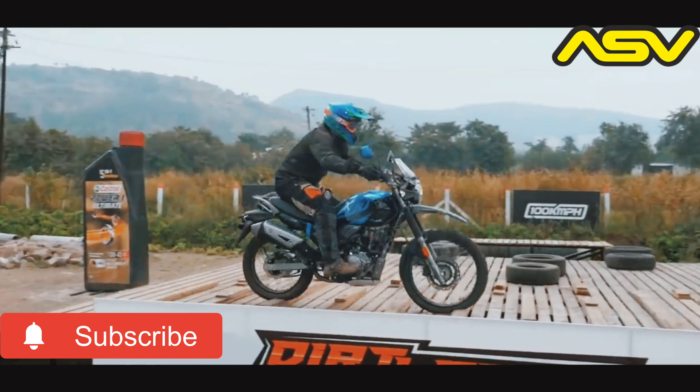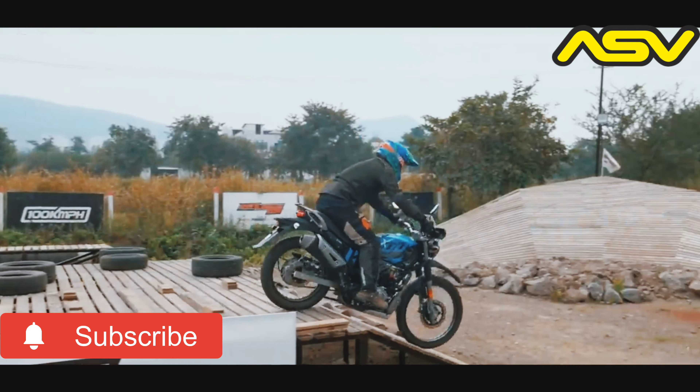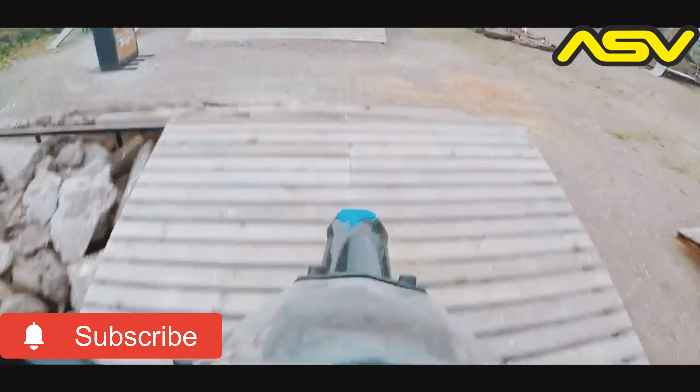I didn't have to work the gearbox as much to keep the engine purring along sweetly, and I could focus through the obstacles ahead solely on crossing them. The X-Pulse now gets a softer initial stroke. For most buyers, this suppleness would allow them to stay grounded and inspire great confidence when riding over terrains such as this.